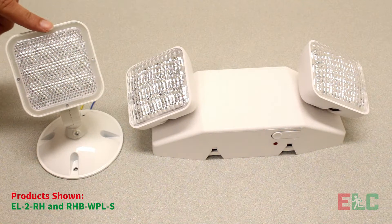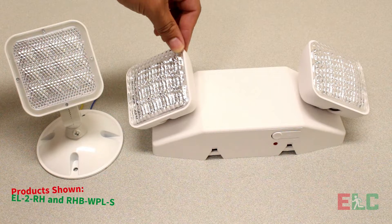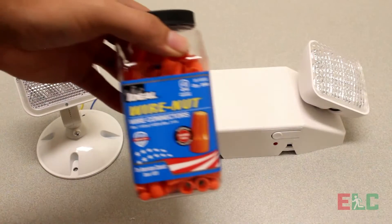In this video we will be connecting an outdoor rated remote head to a remote head capable emergency light. The tools and materials needed are wire strippers, low voltage wire, and wire connectors.